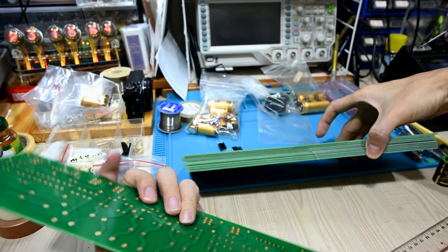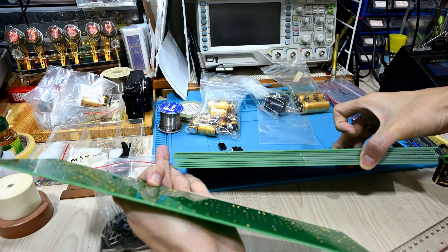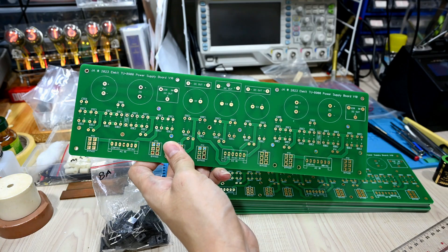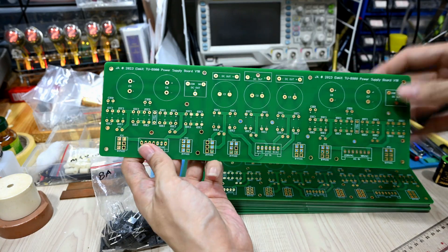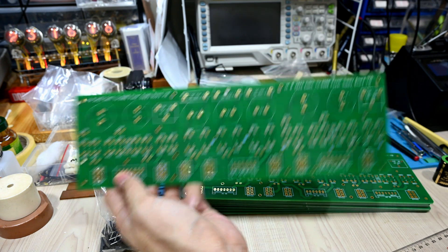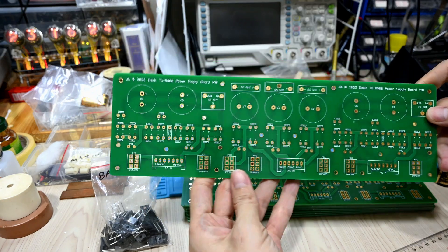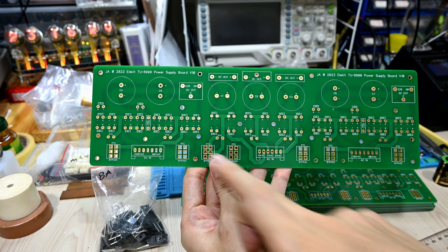I ordered a few of them to make sure the price is reasonable. Some of my friends actually helped purchase these things as well — like a group buy — because some of them are using the same Elekid and would like to do some upgrades. Thank you for sharing the purchase to help reduce my cost. I still have a few left which I will probably sell later or use for other projects.